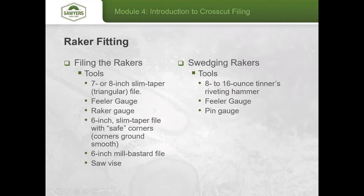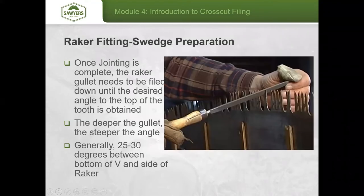For the raker fitting portion, once jointing is complete, you need to cut the raker gullet down to create an effective angle on each side of the raker. The deeper you go, the more narrow that angle becomes. You don't need a specific depth — you just need to create that angle up at the top of the tooth. File slightly upward rather than straight across, as it saves the file's corners and makes metal removal easier.